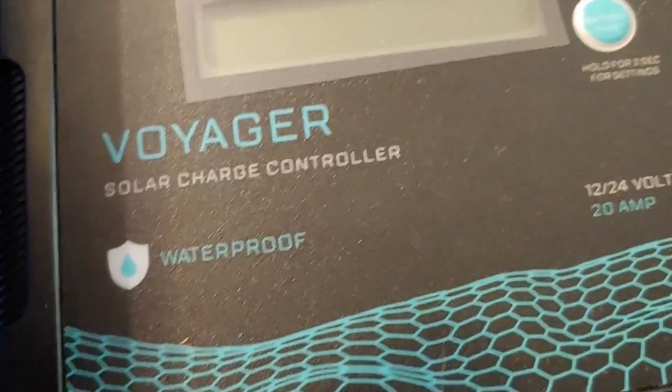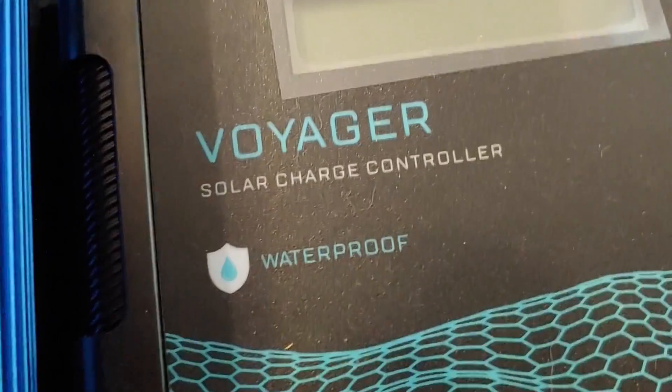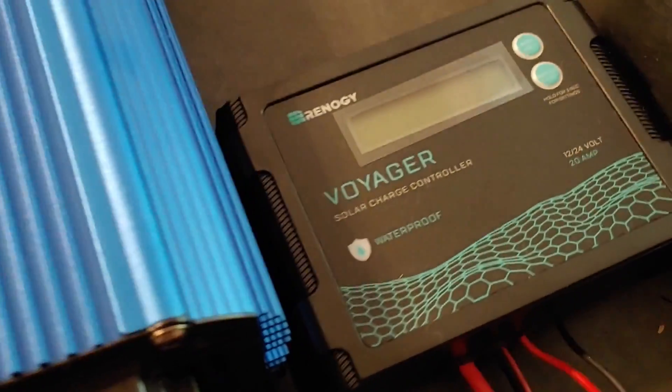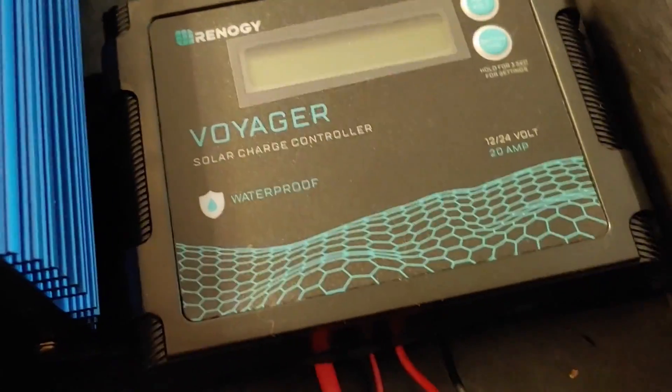I charge it with the solar panels I was showing you outside. At the moment I've been using this Voyager charge controller, 12-volt, 20-amp. I do not leave it connected, because most charge controllers — unless they're very expensive — will drain the battery if connected but no sun power is coming in through the panels. That's because the battery is running the charge controller. Some expensive ones have a nighttime setting, but I don't think this one does — I haven't found it yet.